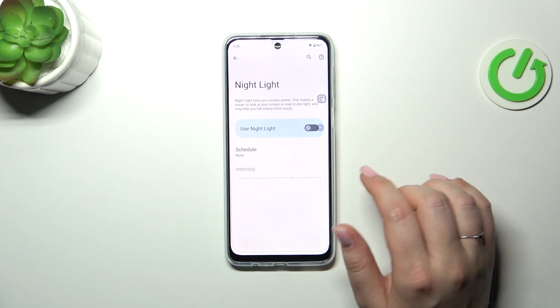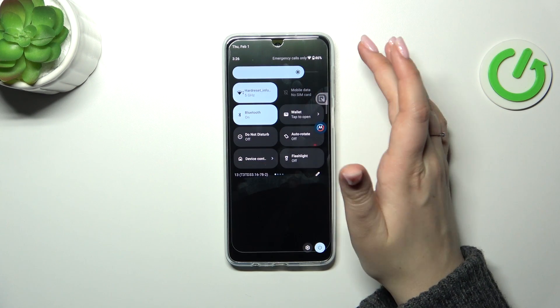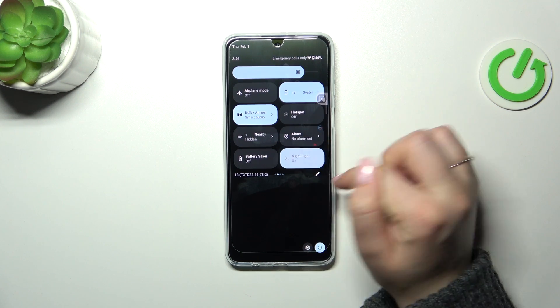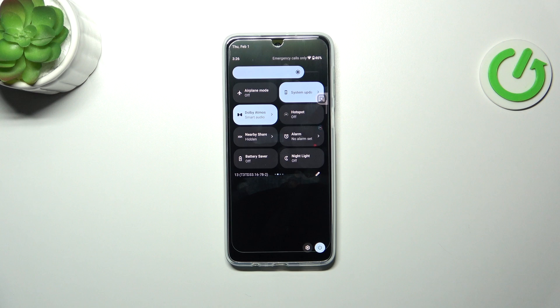So this is the whole customization of this mode, and now let me show you a much faster access to it. Simply unroll the top bar — we have to unroll it fully to open this section. Now let's find the nightlight, just tap on it to turn it on and apply the shield, and then turn it off just by tapping on it again.